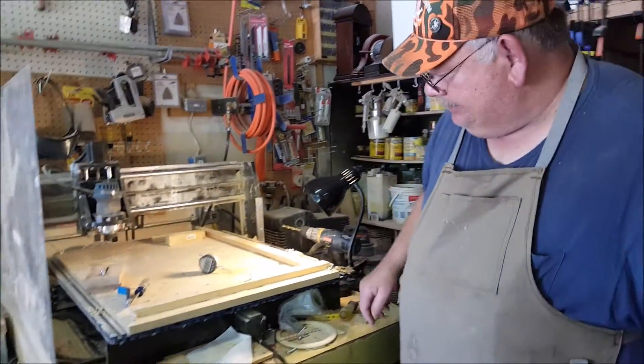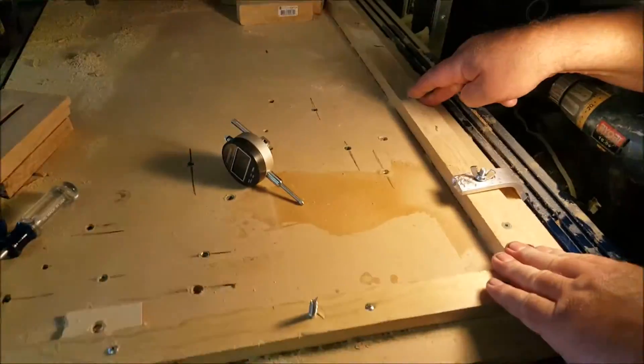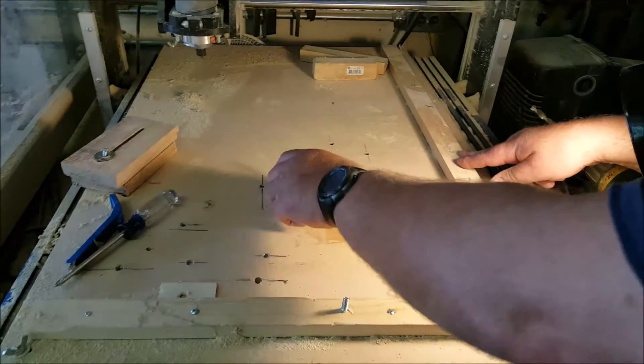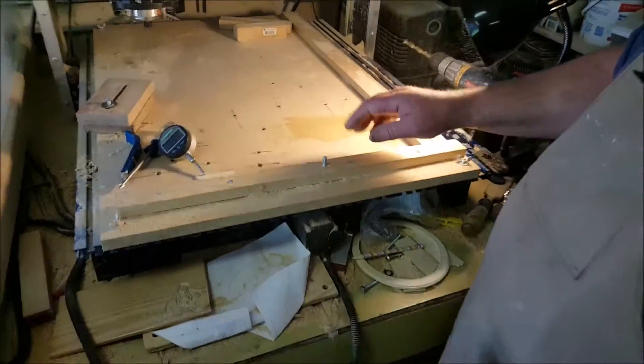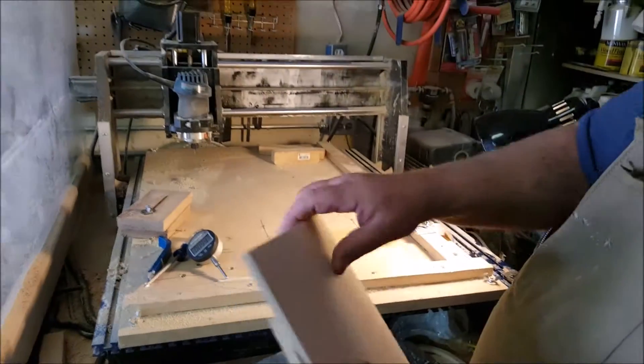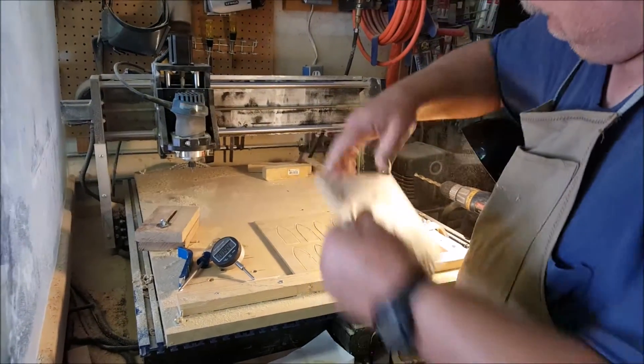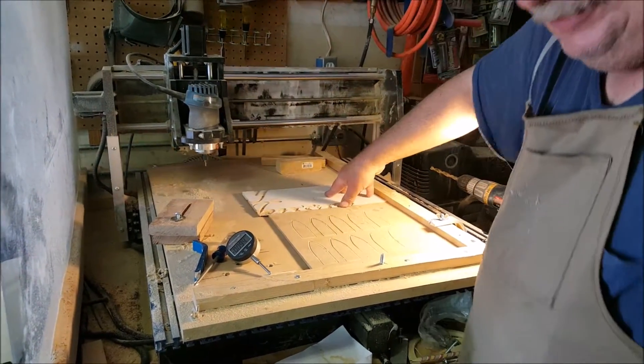To continue it, you can see I mounted some one-by here so I have a perfect square. And then I'll show you how I mount stuff on it. Since this is my sacrifice board, I really don't want to sacrifice it, so I'm going to add some more sacrifice boards.